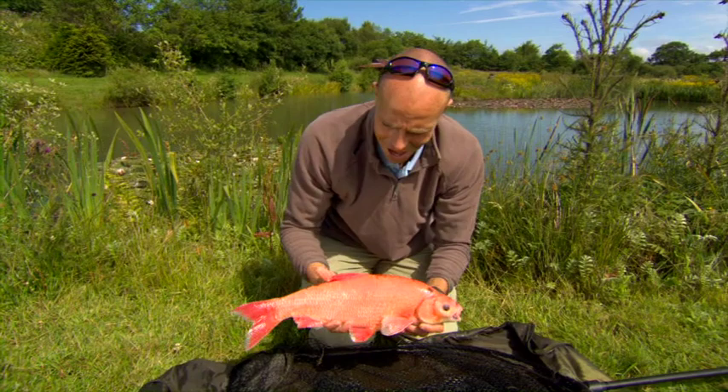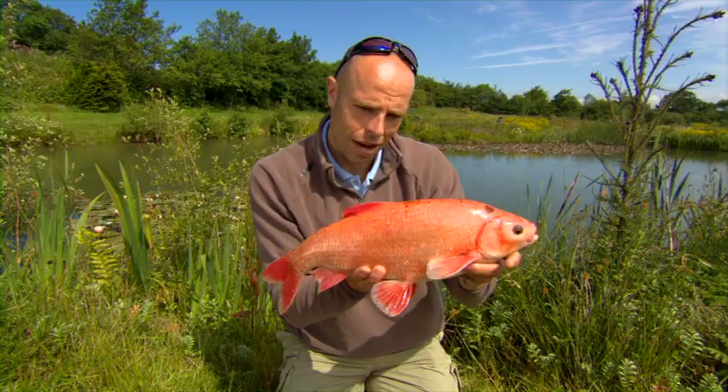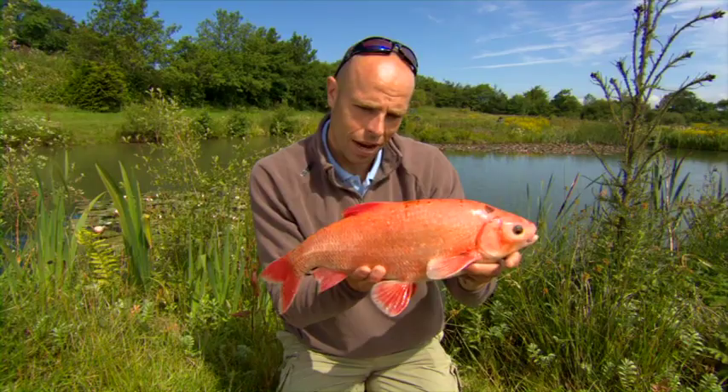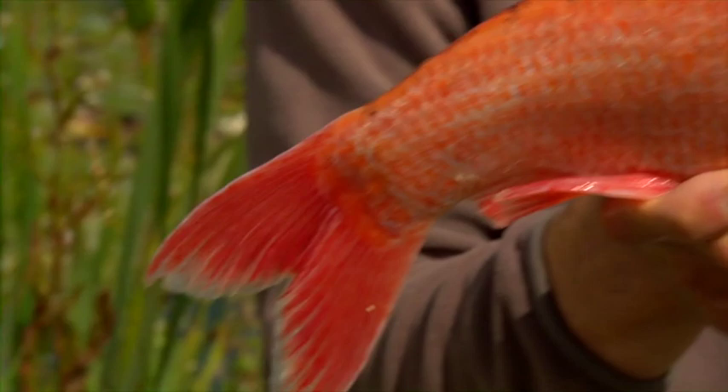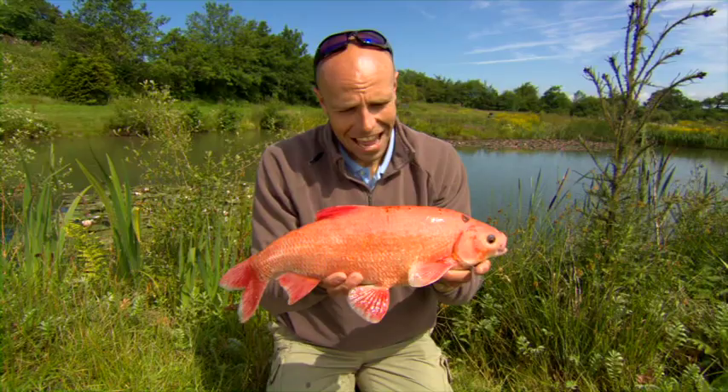I could see this, as you can imagine, swimming around about two foot below the surface. I dropped the float just in front of it and it took it straight away. I've inspected it and it is absolutely fin perfect. That, my friends, has got to be one of the most attractive fish I've ever caught in British waters. Absolutely stunning. Now let's take a look at the rig.